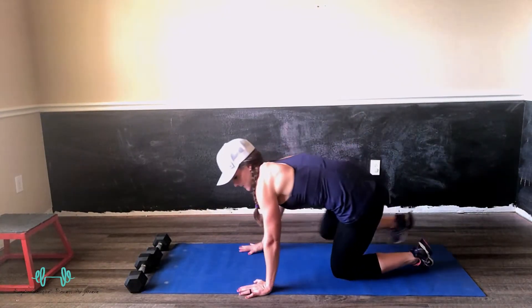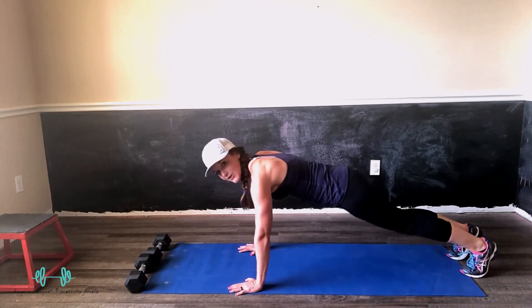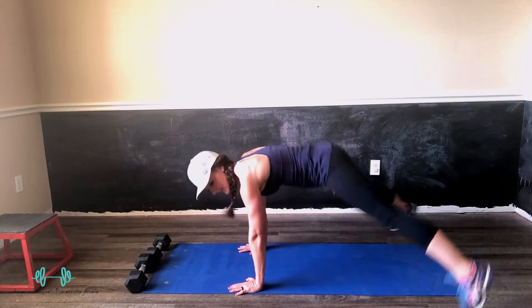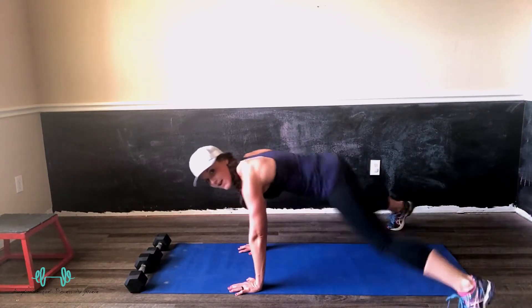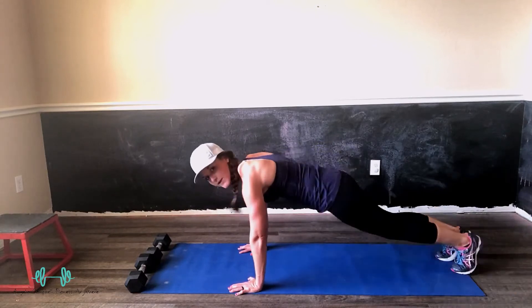Lateral jacks are right here. You're going to be in a plank position, come up on your toes. A lateral jack is a little bit of cardio and a lot of core. Ideally, you're hopping your feet out and hopping your feet in — one hop out and in counts as one rep. Keep going all the way, the best you can.